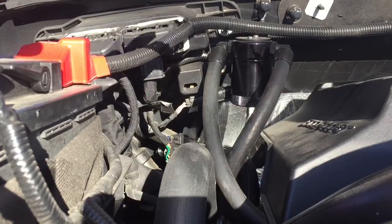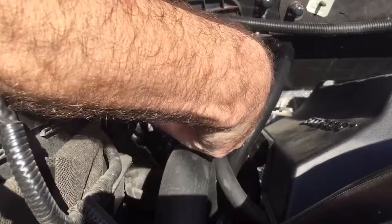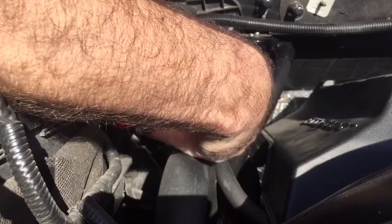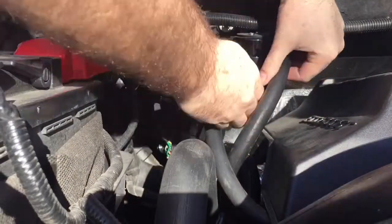One thing that really sucks is you can't get this thing off with your hand at all. This has been on for a few thousand miles. Check it — leaked a little bit out the top here.